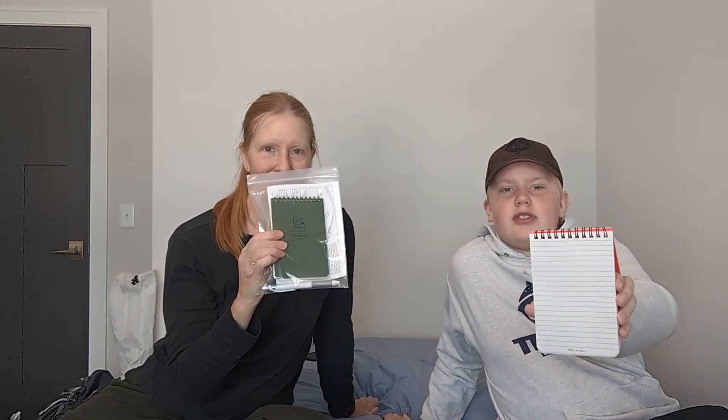Last but not least, I have an all-weather universal notebook with waterproof pages — Rite in the Rain — for journaling and recording our trip. We also both have an Appalachian Trail passport: whenever you pass through towns, some businesses will have a little stamp you can stamp onto each page.